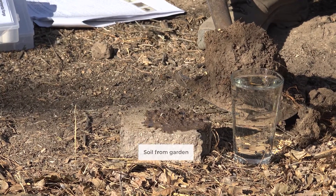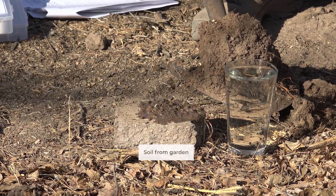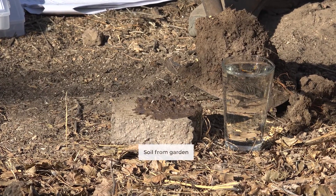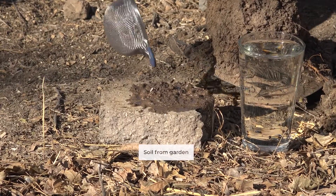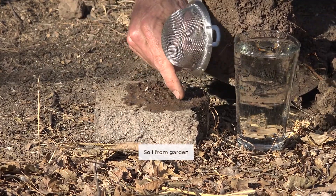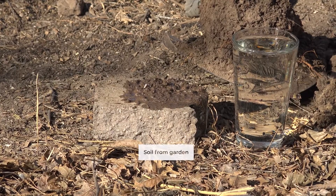If all those peds still look like they did when we put them in the water, that's pretty good soil structure. If all we see is a mass of mud, not so good. What we've got here is something in between — some of those peds held together pretty well, but quite a bit dispersed. So it's an intermediate level of aggregate stability.